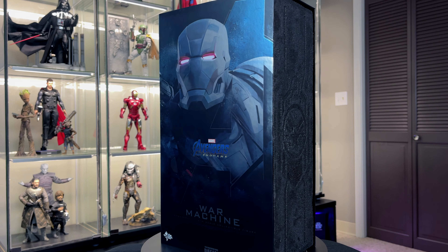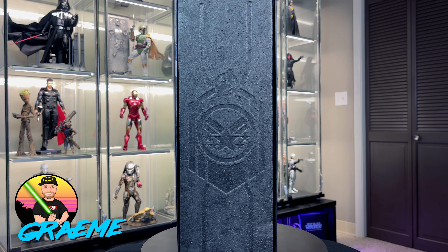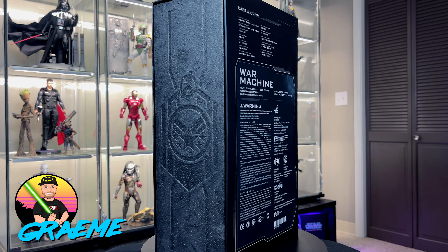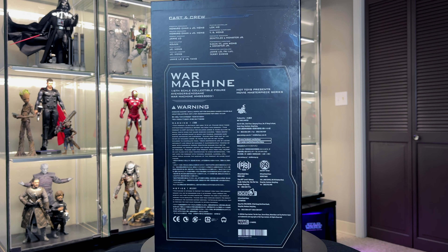Hey everybody and welcome back to the Jedi Night's Watch. My name is Graham, and today I am bringing you another Hot Toys review. We have in front of us the Hot Toys War Machine Mark 6 from Endgame.